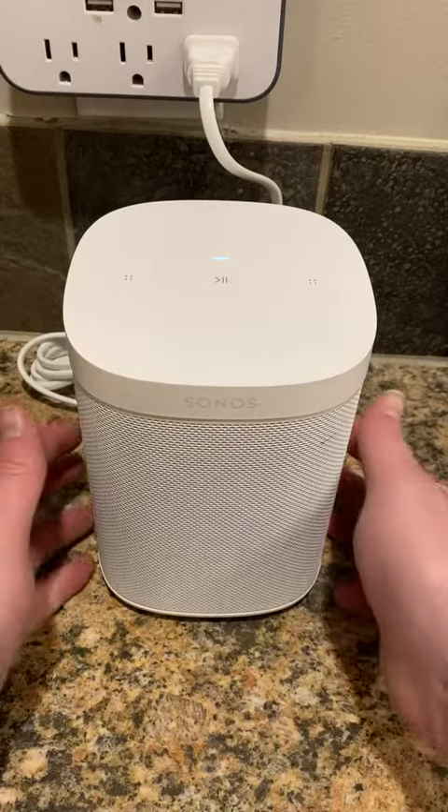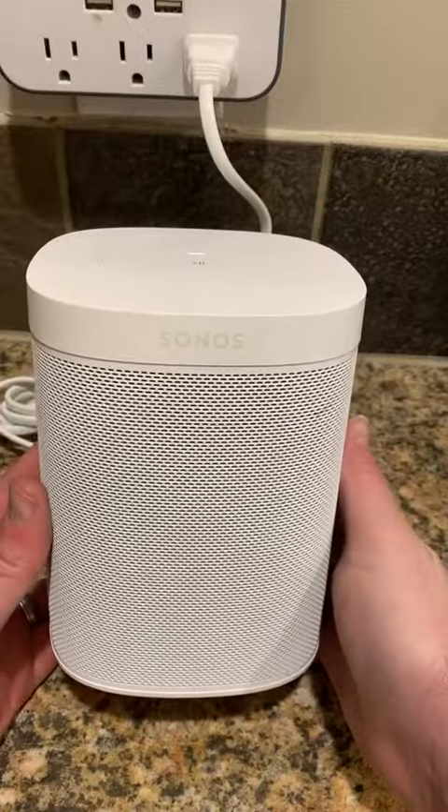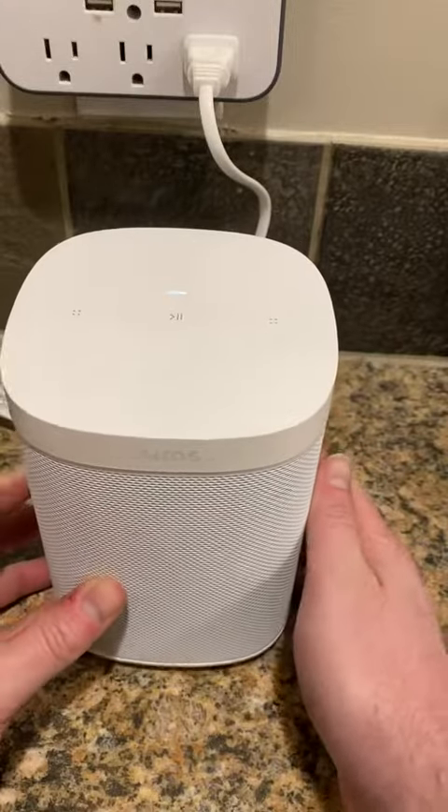Hey everyone, this is a quick review of the Sonos One smart speaker. I really love this thing. I use it with Apple AirPlay, so all my Apple devices.